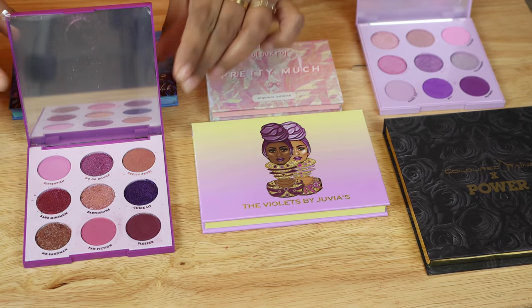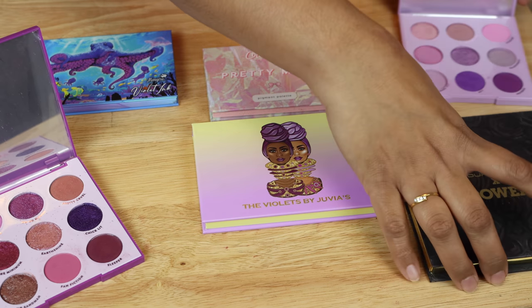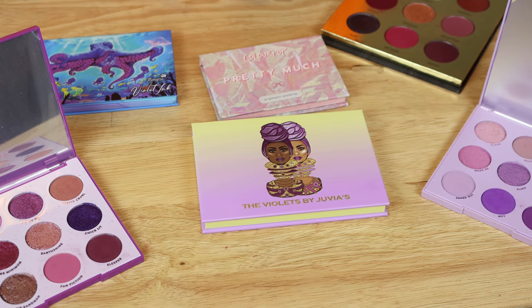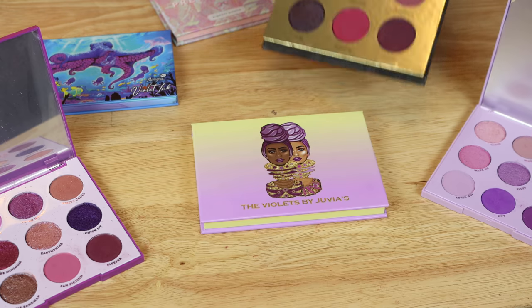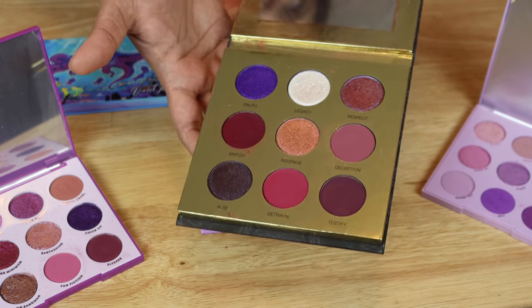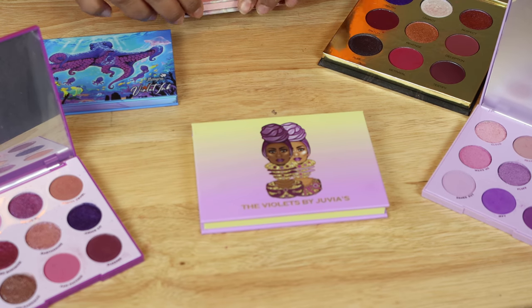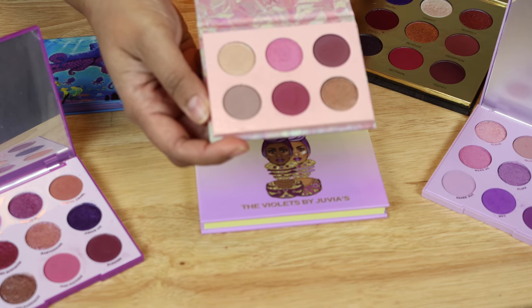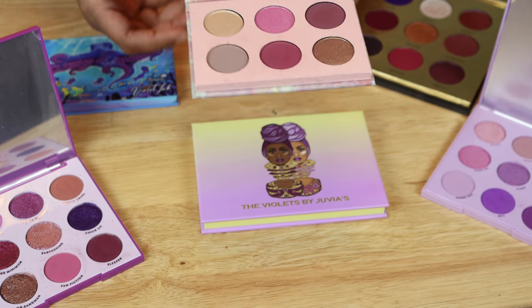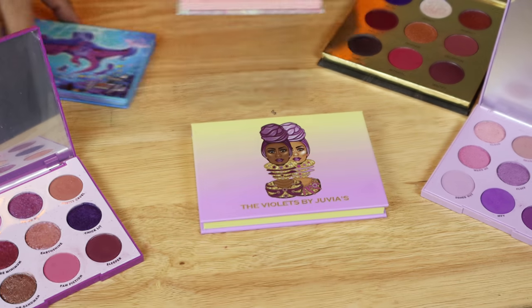Here are some of my little purple contenders. This is the Colored Rain Power palette — it doesn't have a ton of purple in it, but I thought I'd include it since you can get this collection on a pretty good sale every once in a while. Then this one is discontinued, but I know Angelica talks about this little mini palette from ColourPop.